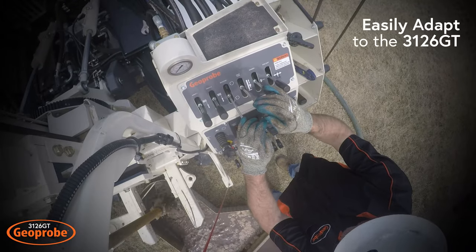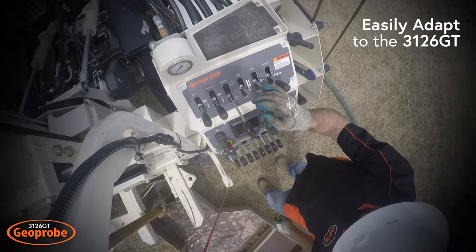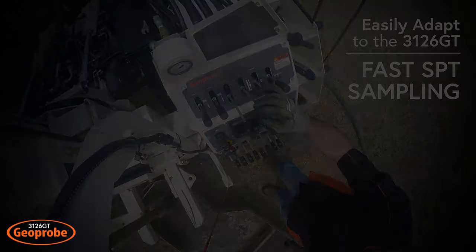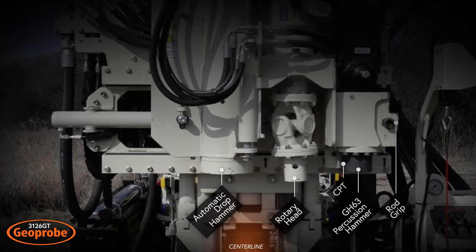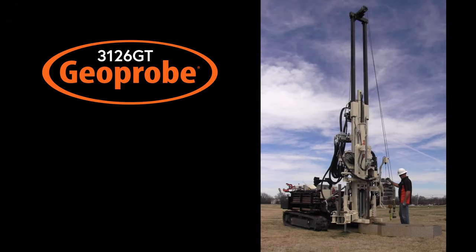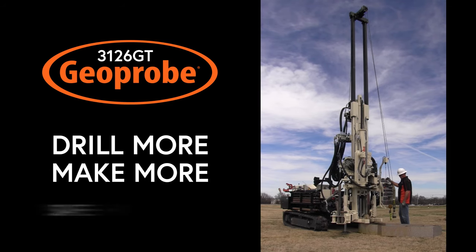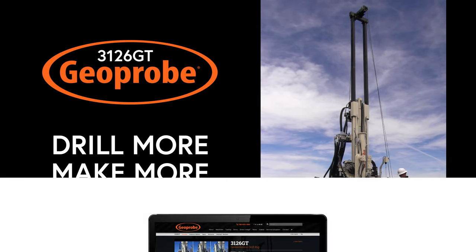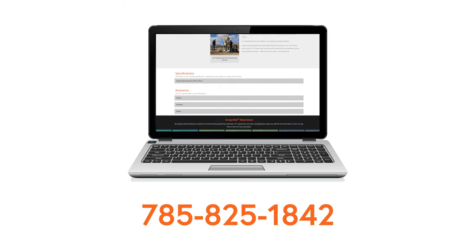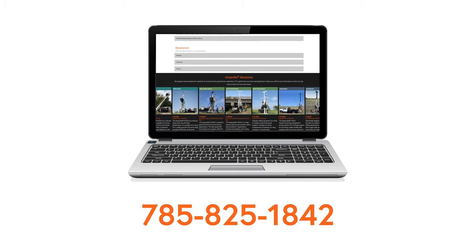New or seasoned operators can easily adapt to using the 3126 GT for fast SPT sampling through mud rotary. This next generation machine is engineered specifically to increase geotechnical field efficiency. With the Geoprobe 3126 GT, you can drill more and make more. For more information on the 3126 GT, visit our website or call us at 785-825-1842.